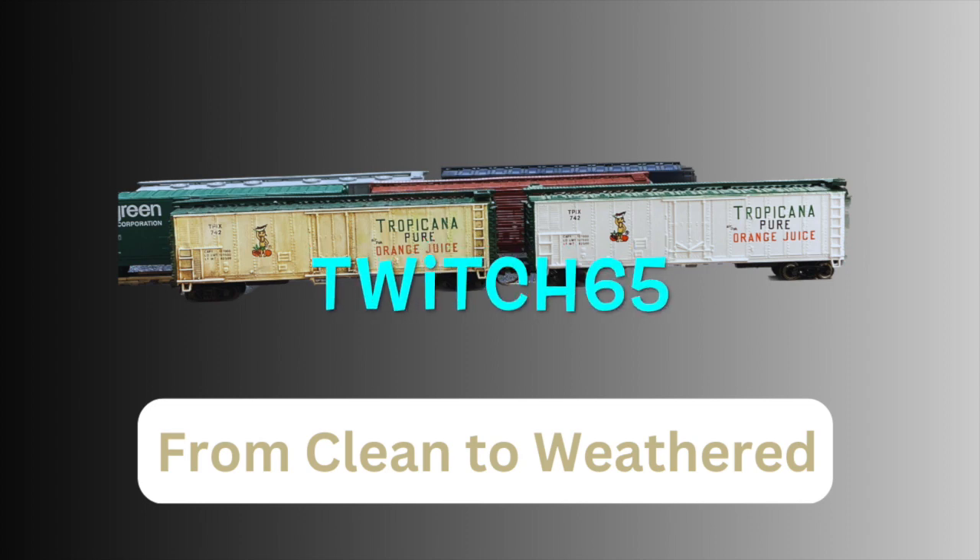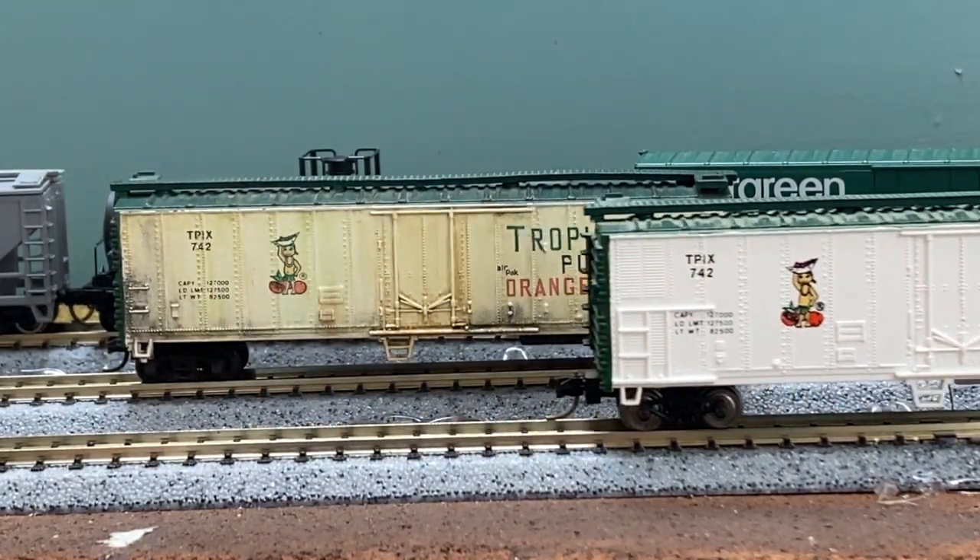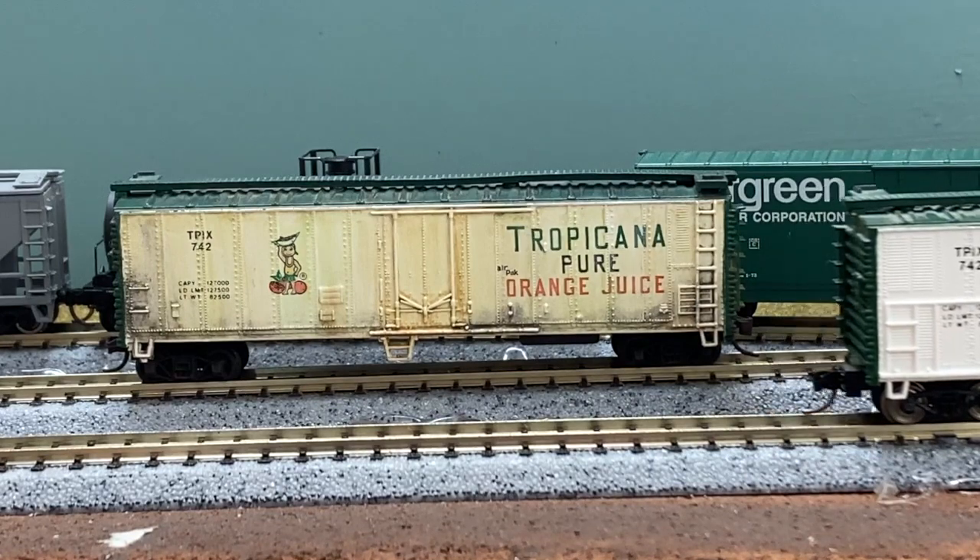Hi everyone, it's Twitch65. This video is a quick how-to on taking this out-of-the-box white and green Tropicana reefer boxcar to this in-service car.